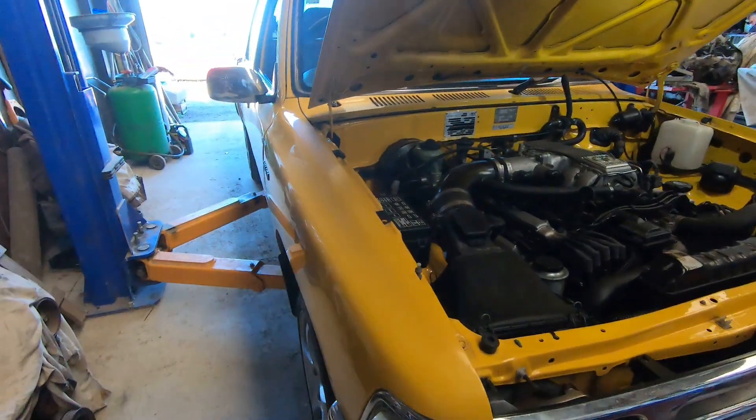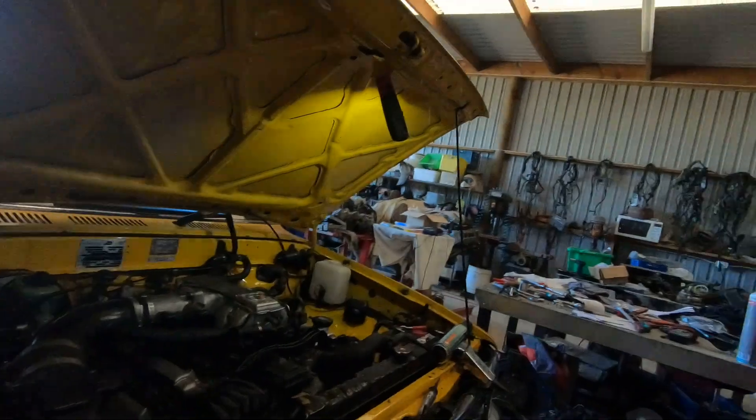G'day guys, it's Calvin from the Cartoon Company in New Zealand. I do heaps of 1UZ stuff, and whilst I am doing a full video on the repair of this yellow ute, I'm just going to take a little sideline and talk about checking ignition timing — real basic.